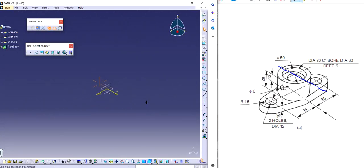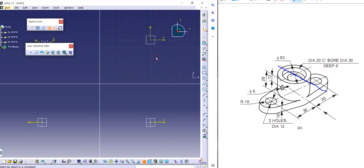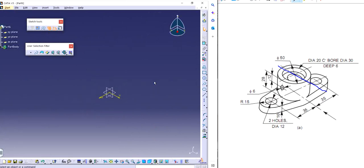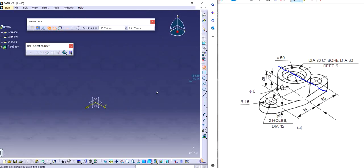Just going to have a look at the isometric view as well. Isometric looks something like that and we want to draw it on this particular axis. So I can start making the profile.